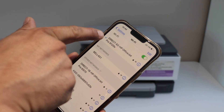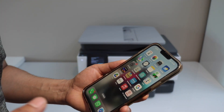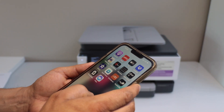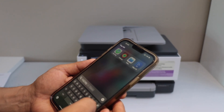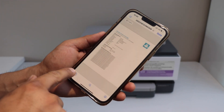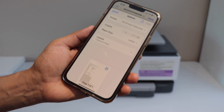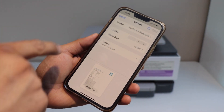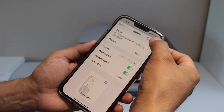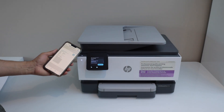Once it is connected, you will see the checkmark here. Now you can simply open anything you want to print. For example, go to files and select any page you want to print. Click on share, then on the next screen click on print at the top. On the next screen, select your printer — HP OfficeJet Pro — and then click on the print icon. This is like using AirPrint using the inbuilt Wi-Fi of the printer.